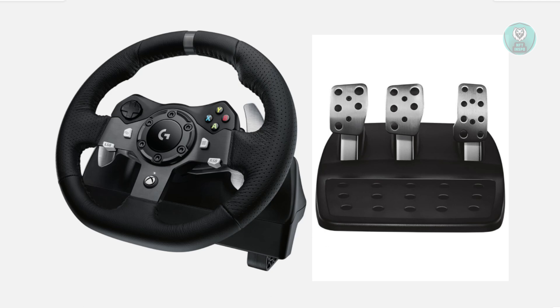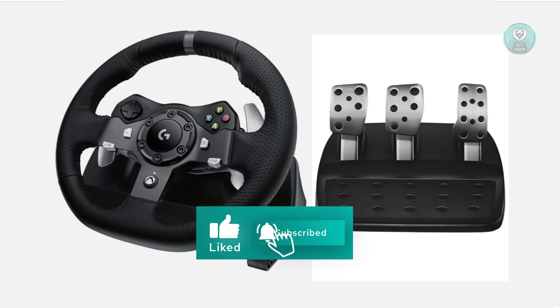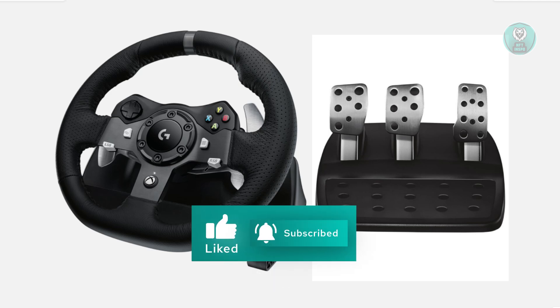If you're still having problems and you're comfortable doing so, you can open up the pedal unit and clean the contacts inside. However, it's not recommended that you do this yourself — it's highly recommended that you reach out to Logitech support and see what your options are. Hopefully this video was able to help you. Like and subscribe to Inspo. Thank you for watching.